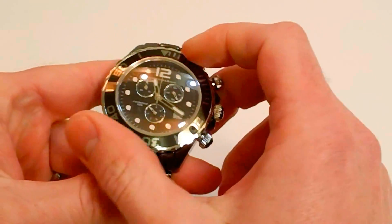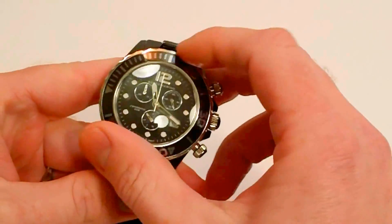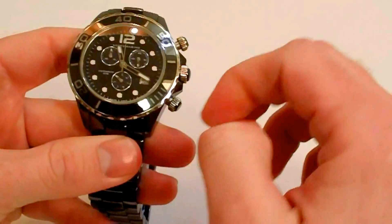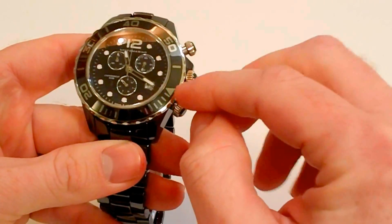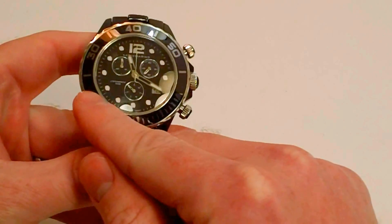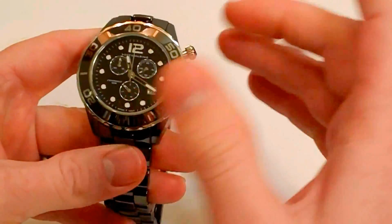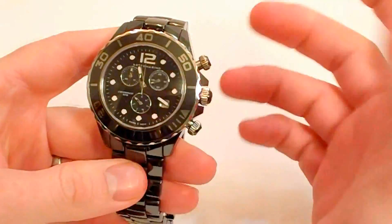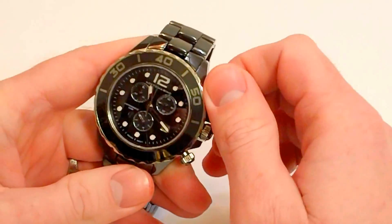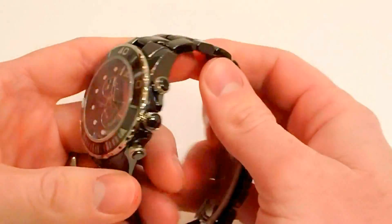It also has a rotating dive bezel right here. For those who have never used a dive bezel before, you set the triangle marker at the top equal with your minute hand, and as time goes by you can tell it's been 5, 10, 15, 20, 25 minutes. You can use it as a timer — for diving, or I like to use it in the kitchen to keep track of something cooking or baking.